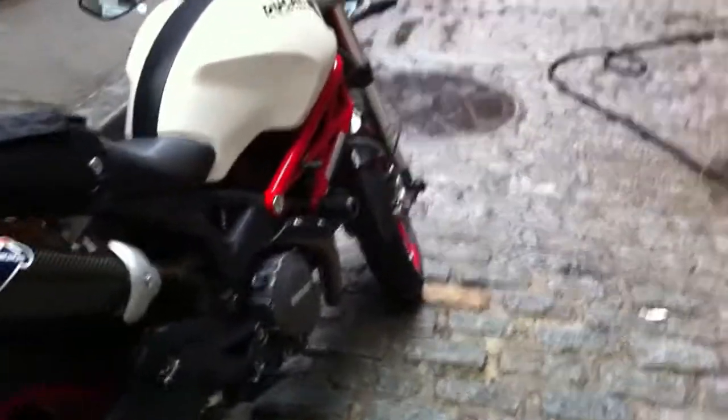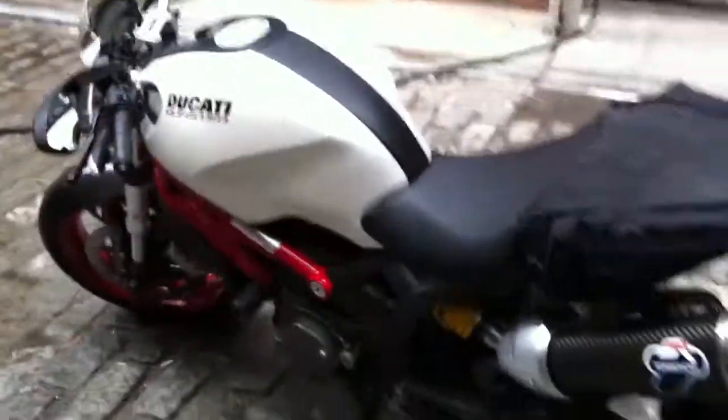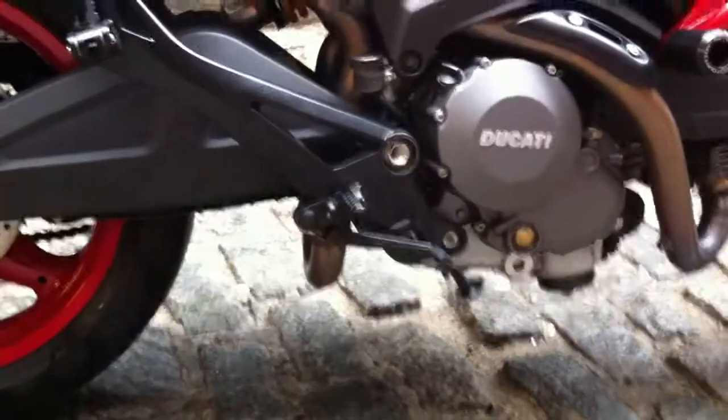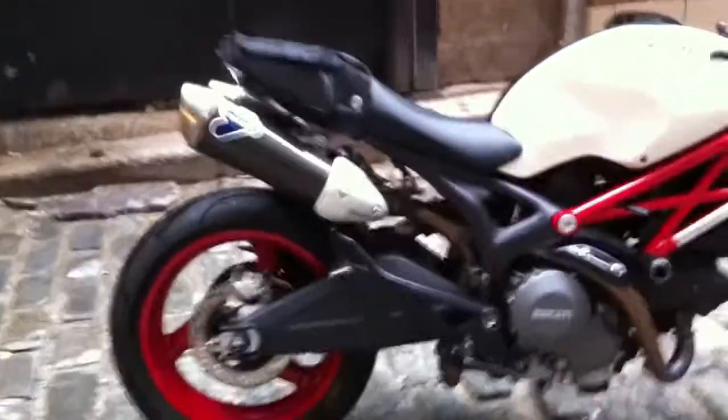I was gonna tell you about one more thing but I can't remember what it was. Well, if it comes to me I'll put up another little video. There she is — and when I install the Quat-D exhaust, which I'm sure you guys know what it is, it goes right there in that little empty space and it really cleans up the look of the bike. I already have the tail chop so it's just gonna be really, really clean.